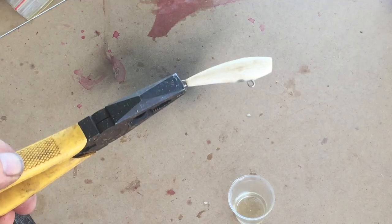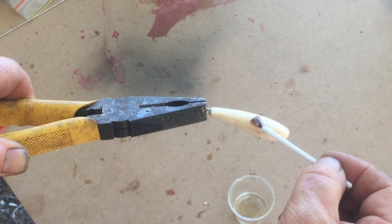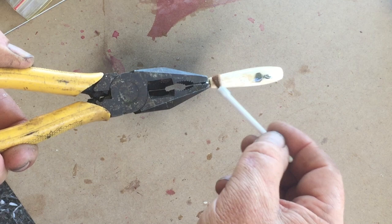Next I'm going to harden the balsa. You'll find instructions for doing this on my website. But basically I've warmed the wood, thinned down some epoxy and I'm brushing it on so that it soaks into the timber, fills up the grain and goes hard to make the wood waterproof and tough.